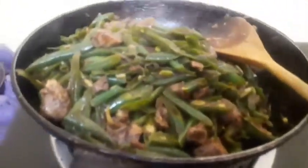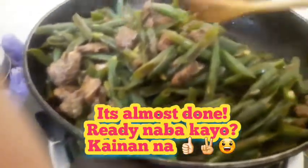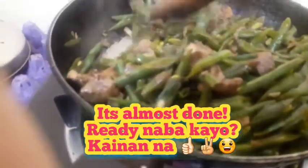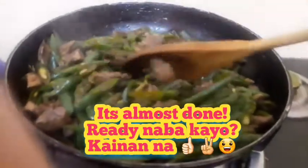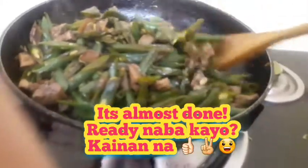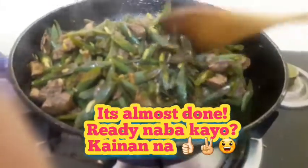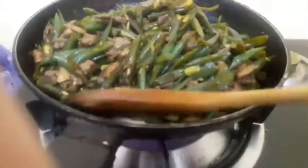Nagugutom na ako! So almost done na siya. Actually guys, itong ulam na ito good for 3 days ko na ata ito — kasi dito kanya-kanya naman kami ng lutong nilagay ko to sa box, nilagay sa fridge, at ipainit ko na lang kung kakain ako. So dito kasi mahirapan akong magluto ng every meal kasi busy sa trabaho.